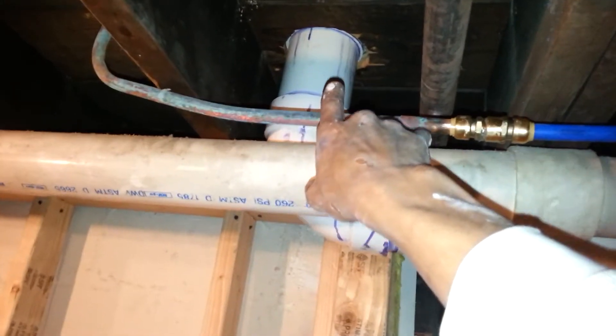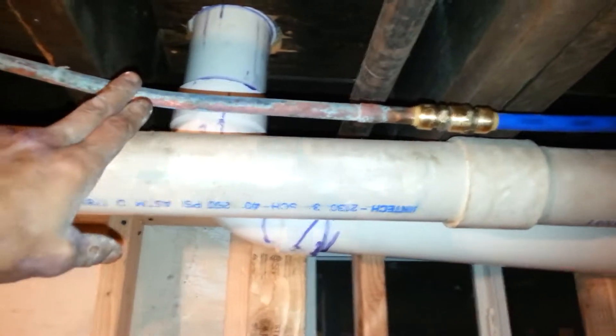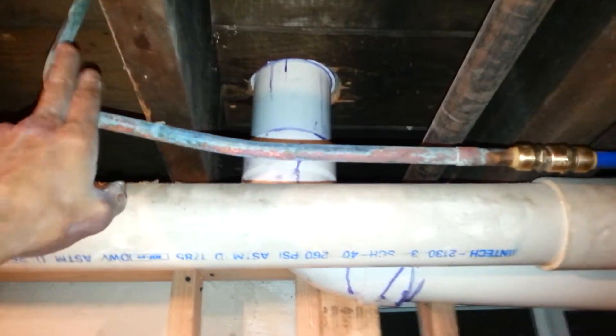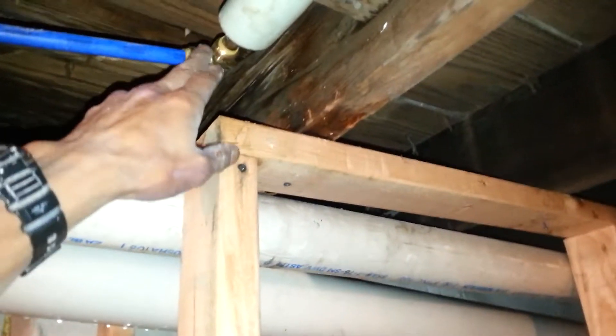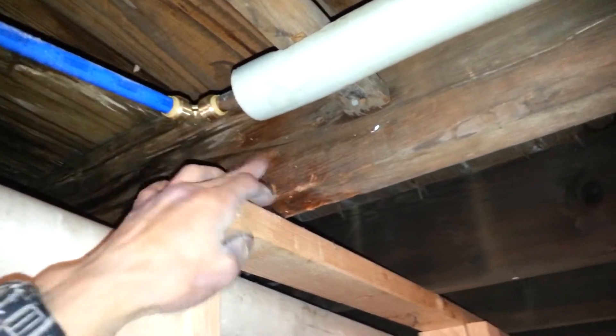Then I have it glued up and going up to the toilet. For the water line, I used an existing piece of copper pipe from last time, but it has a new shutoff valve at the top. I SharkBited into a piece of PEX — nice and quick — which is code compliant for Nassau County, Long Island, into half-inch copper over here.